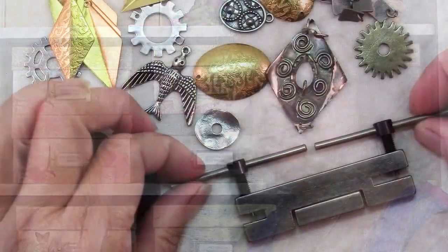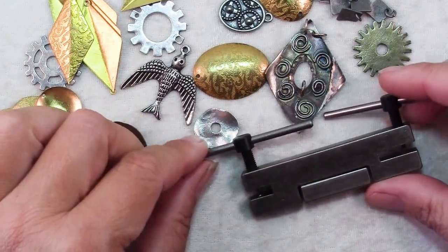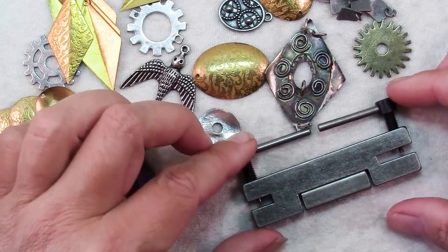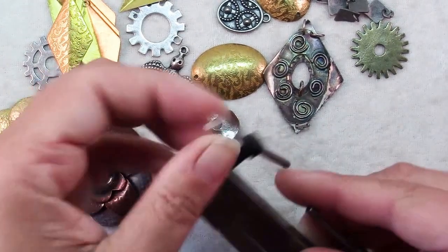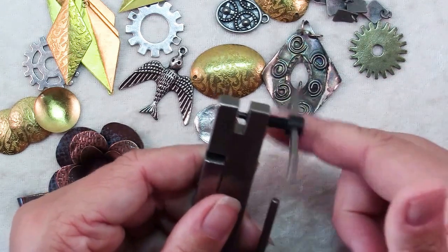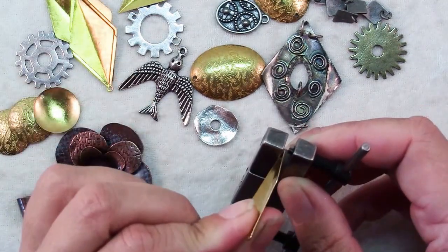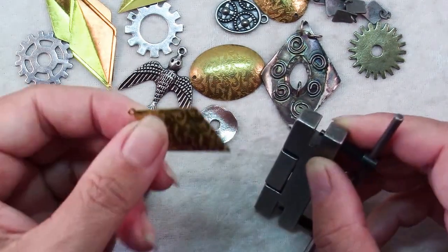In this video I'm going to show you how to use this rather funky looking device. It's a screw punch and you'll find it very helpful in creating lots of possibilities in your jewelry making. It's a rather intimidating looking tool, but once you understand it, it's actually quite simple to use. It works just the way the name sounds — it's got a screw action and by screwing through a piece of metal that you insert in the slot, it punches holes.